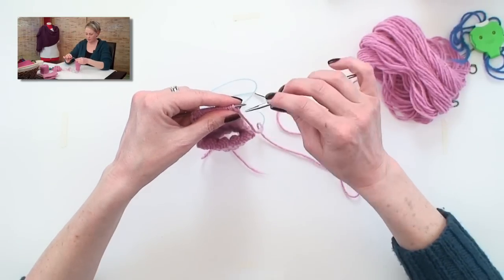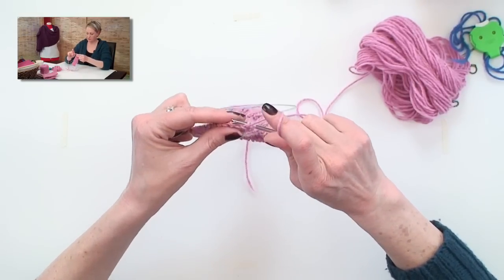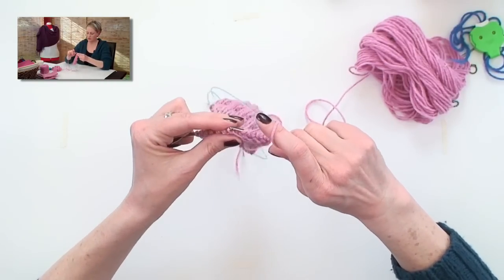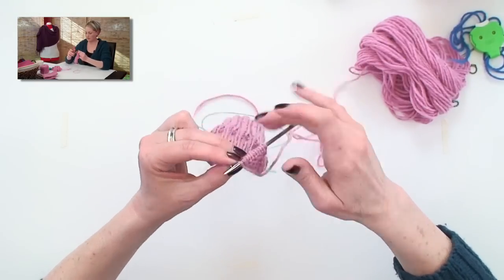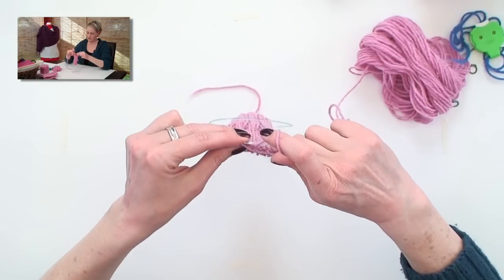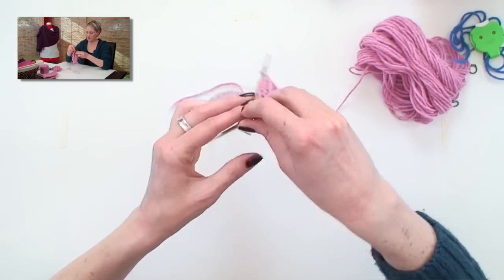Different patterns have different numbers for things, and I'm going to follow what we have in this worsted weight pattern. So I'm going to purl across to my first short row turn, and in this case I want to get 12. I'm going to purl two together, purl one, and then you'll see I still have stitches — I haven't worked all the way across — but I'm going to turn the work.